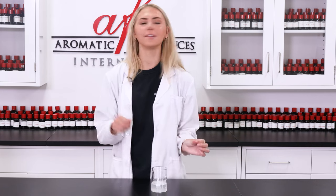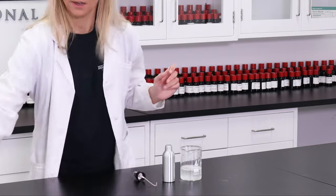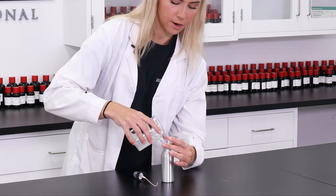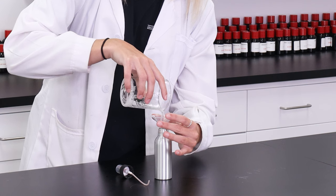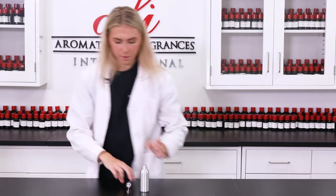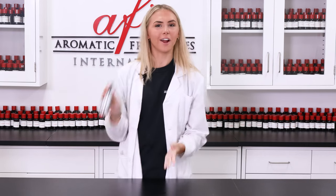Now that all of our ingredients are finally combined, we're gonna give it a good stir. Now that this is all homogenized, I'm gonna grab my funnel and pour this into our container. I'm gonna put my funnel in for an easier pour and pour this right on in. There we go. Now I'm gonna screw this on and the product is done.